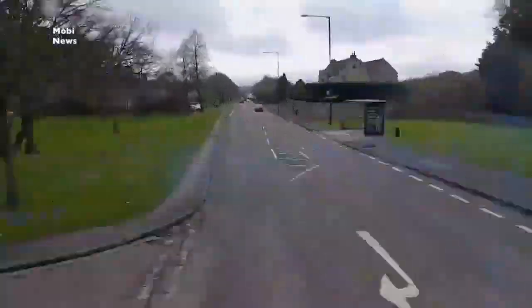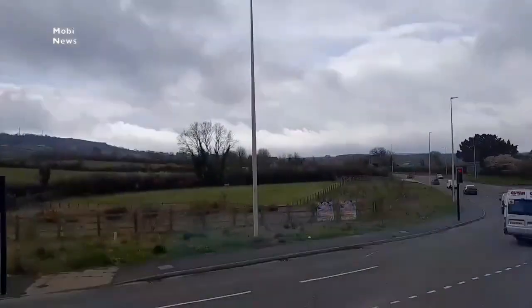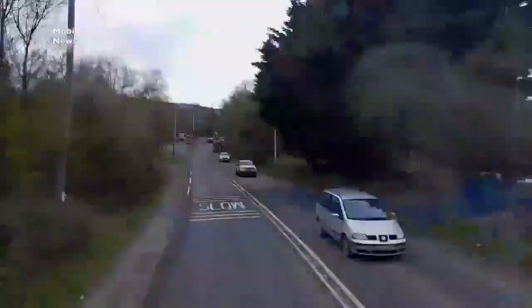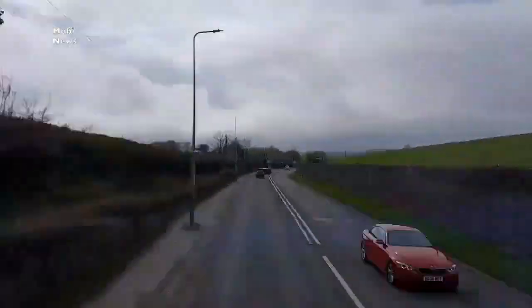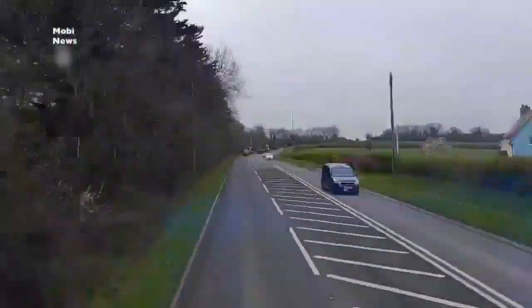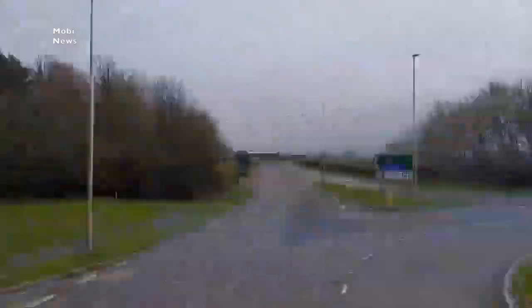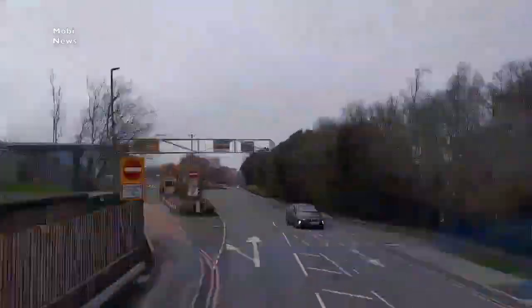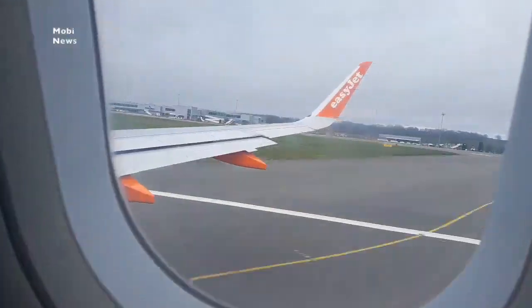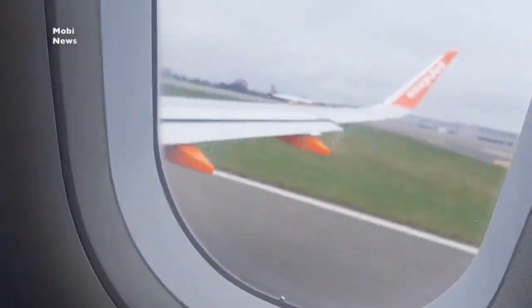That is the kaleidoscopic nature of what we live through here and in other places.